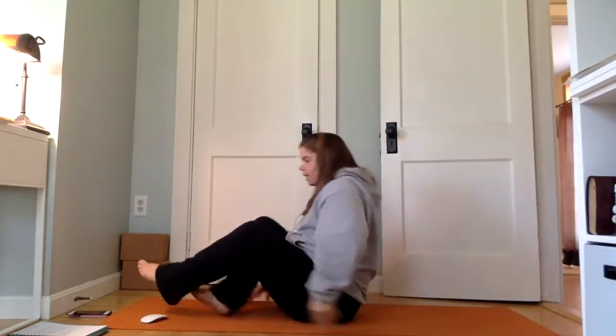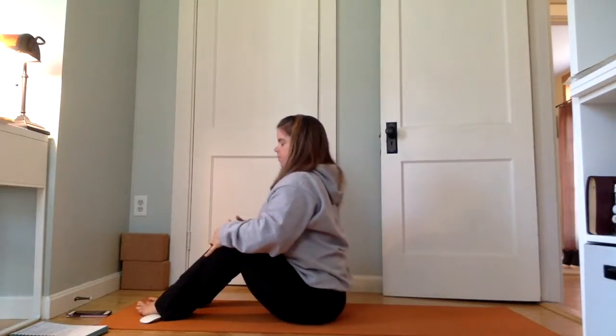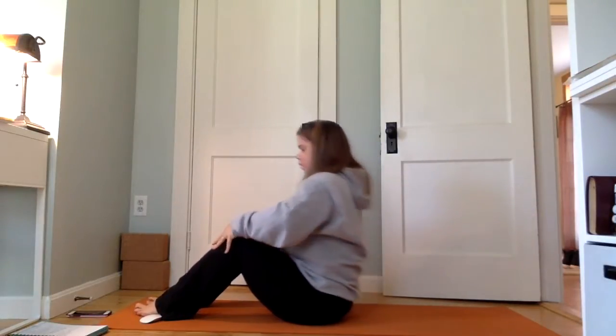Start to add a little spine movement. As we inhale, lift through the chest and find a little anterior tilt in the pelvis. As you exhale, posterior tilt — slide back and round through the upper back, moving with your breath. Inhale lift, anterior tilt; exhale round, posterior tilt. Inhale lift, exhale round. Inhale, come back to center and bring the hands back behind.